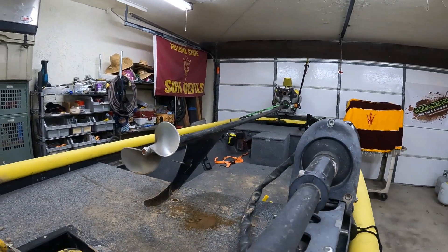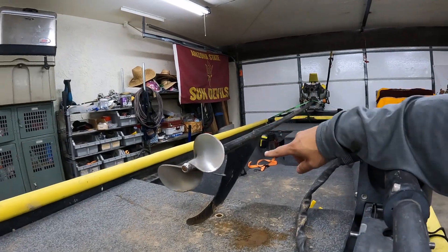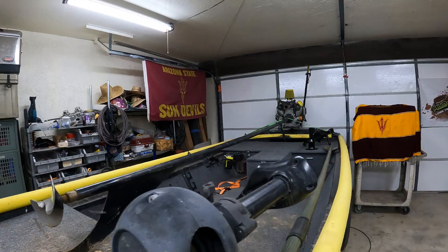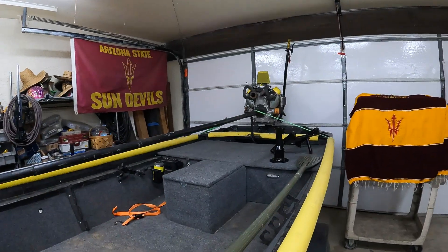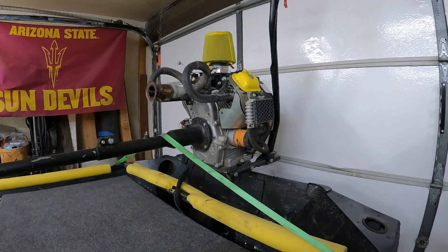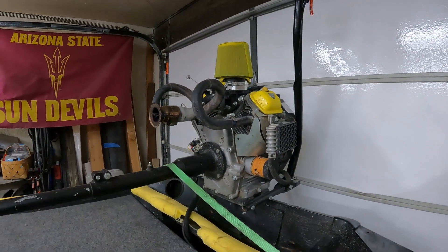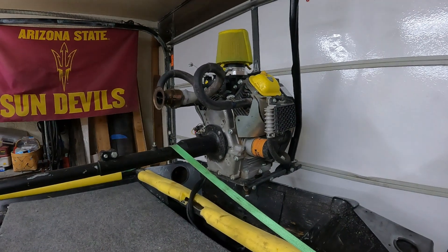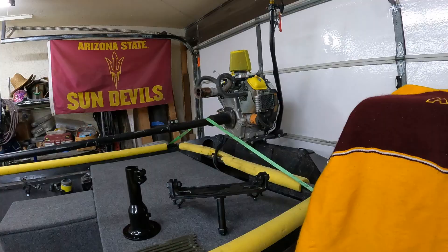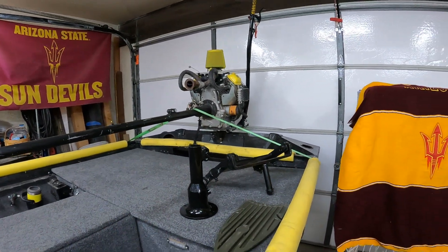Got it set up with the Mudskipper 20 horsepower plus kit — that's a 110-inch shaft, nine and a half inch stainless prop. Everything's been working very well with the setup. Got it mated with the Predator 670 with the aftermarket intake and torque tube exhaust. Other than that, pretty stock engine setup and the system's been working good, but we got other plans in mind.